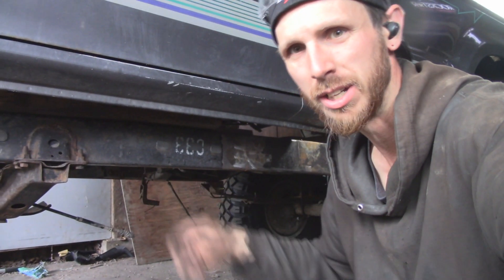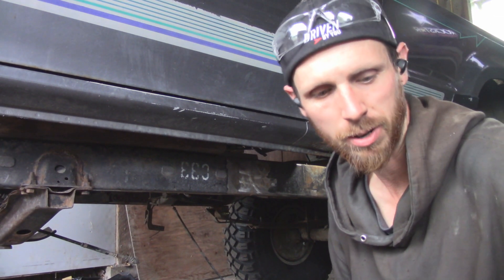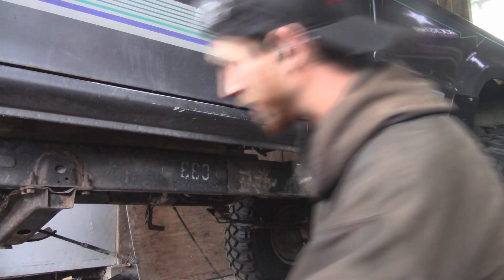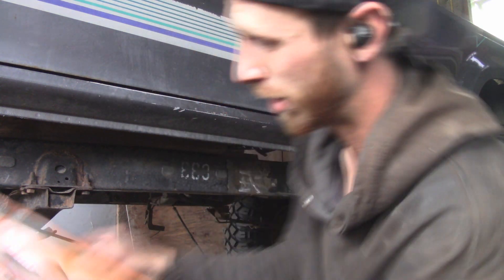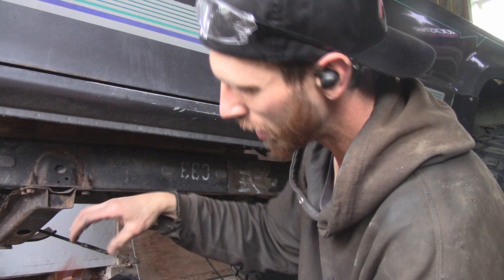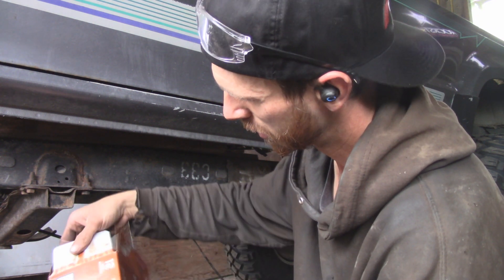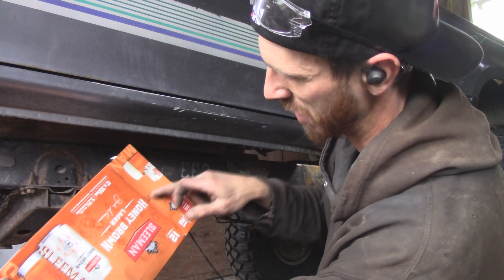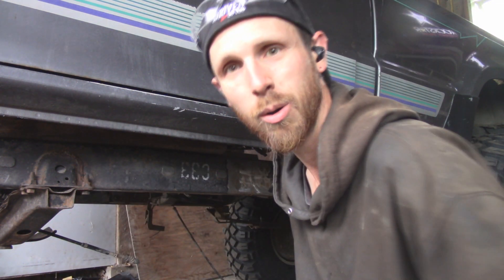Alright guys, now that we've got the frame all cleaned up — and yes, I was wearing safety squints, I like to see. Anyways, now that we've got the frame all cleaned up we can start mocking up our body mounts using our handy dandy cardboard. The first thing we're gonna do is probably cut this guy in half, and I like this side so we'll trace something out like that and then we'll use that to see where we sit.